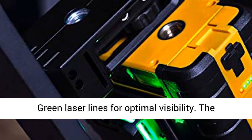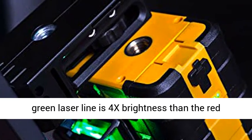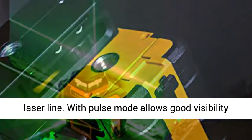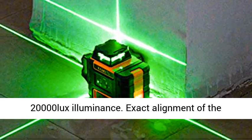Green laser lines for optimal visibility. The green laser line is 4x brighter than the red laser line. With pulse mode, it allows good visibility outdoors up to 196 feet (60 meters) diameter range under 20,000 lux illuminance.